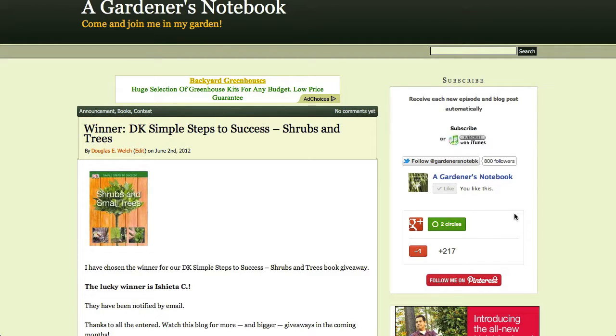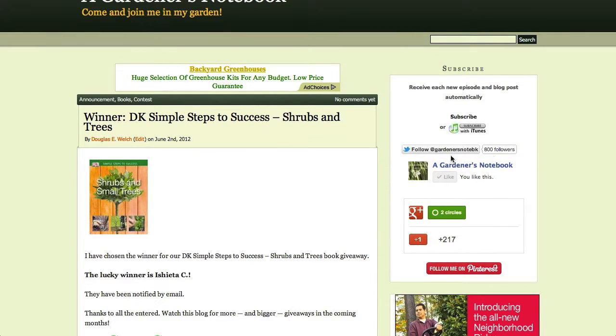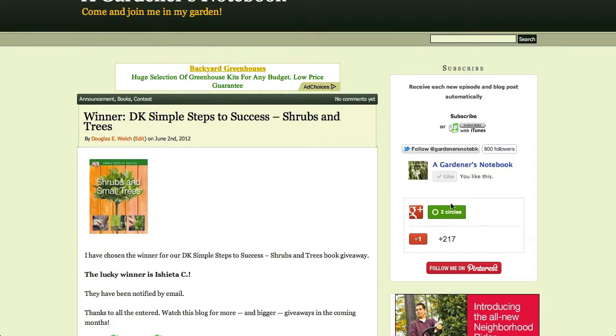If you'd like to find out more about these shared items and see all the shared items, you can follow me in a variety of ways. They're all listed right here in the sidebar of the website. You can follow me on Twitter, on Facebook, on Google Plus, or on Pinterest.